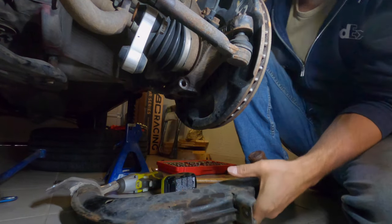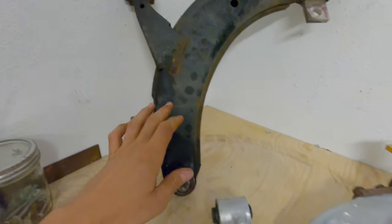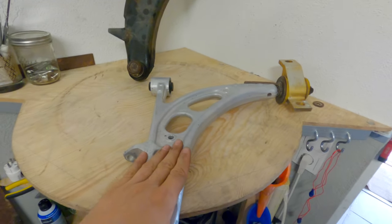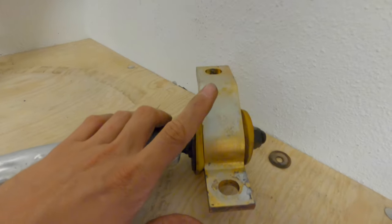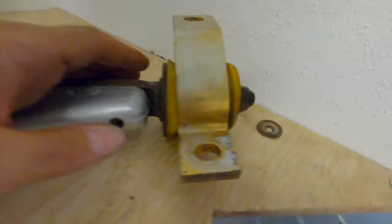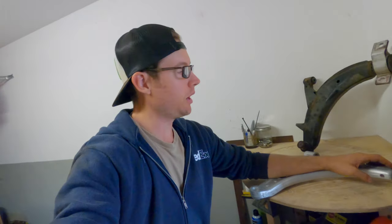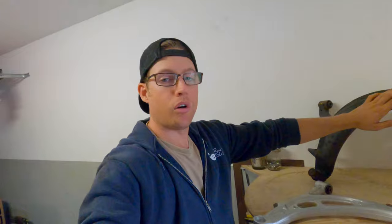And there we have it. Here's a little side-by-side: here's the stock Forester XT arm, and here's the STI one I'm going to be sticking in. I got lucky — I found it on eBay and it came with the anti-lift kit bushing already on it. However, this bushing looks quite grungy and well used, past its prime. So I'm going to go ahead and pull the bushing that came off the stock arm and stick it on here.